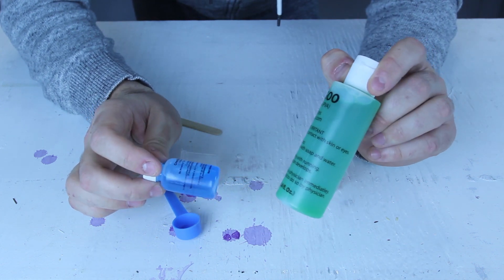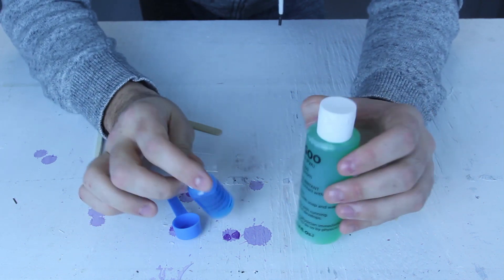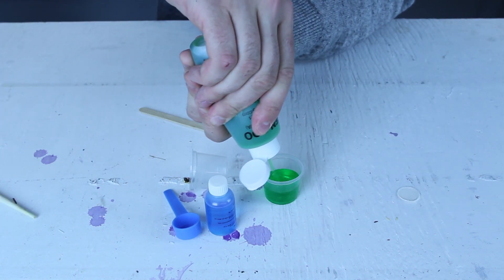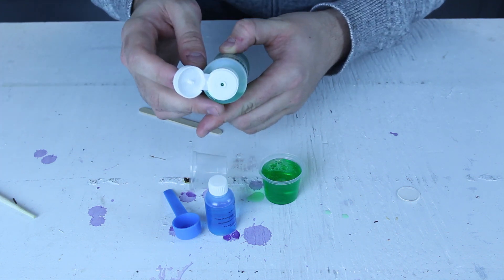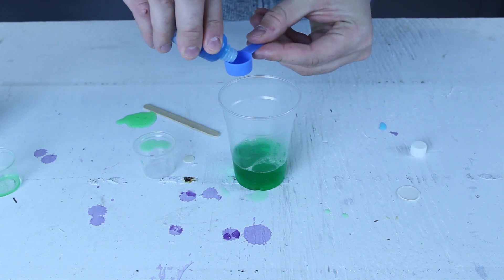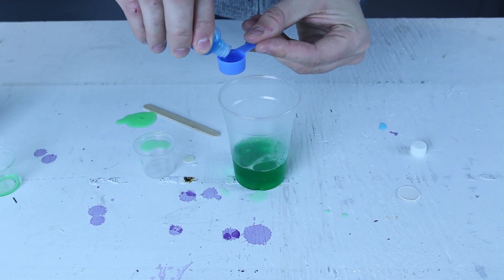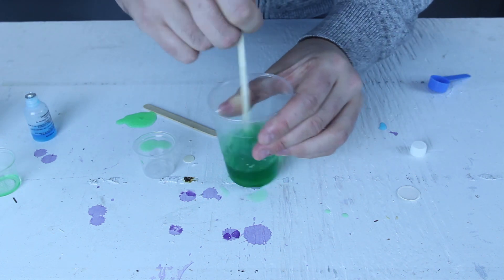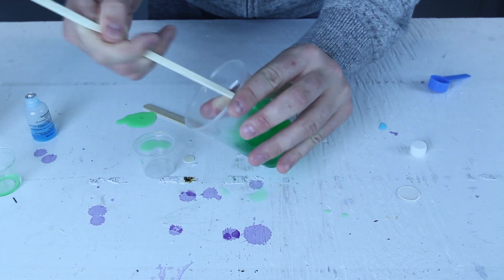I'll put the name in the description if you actually want to know what this is called scientifically. You're supposed to pour a full shot of the green goo — or polyvinyl alcohol — in here. Then we've got the blue solution, we're gonna pour it in, one ounce or 30 milliliters. Now we're gonna mix it up — grab a rod, mixing rod, or a stick, and mix it up.